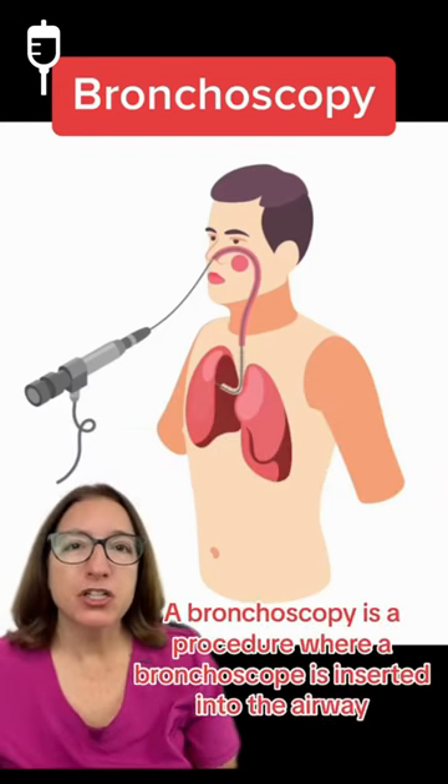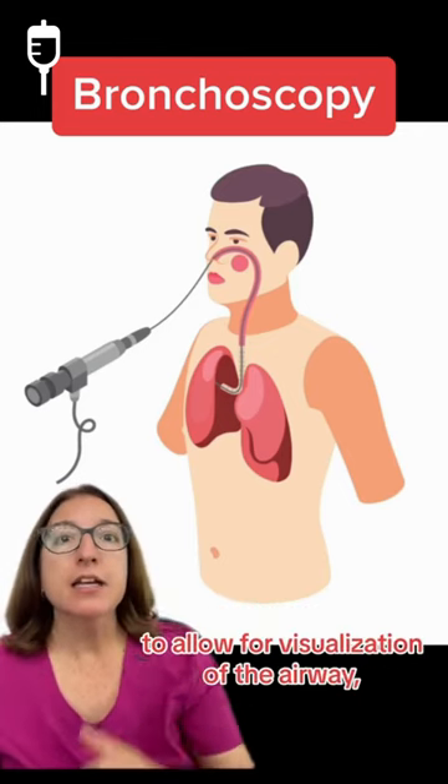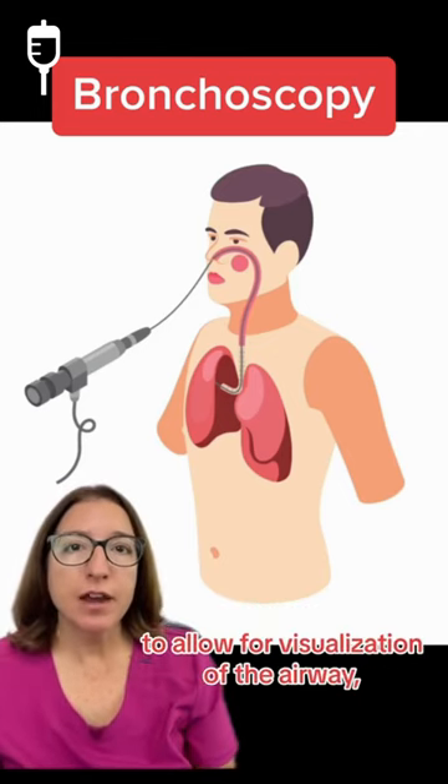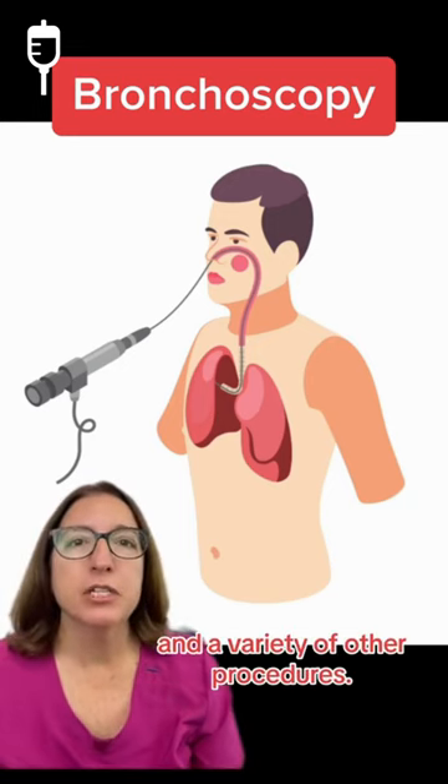A bronchoscopy is a procedure where a bronchoscope is inserted into the airway to allow for visualization of the airway, the collection of samples, and a variety of other procedures.